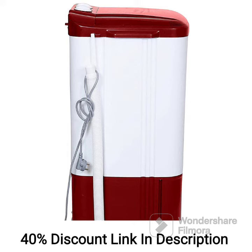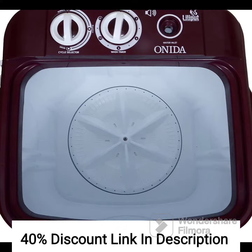Users find this washing machine easy to operate, thanks to its user-friendly control panel. The buttons are well labeled, and the display provides clear information about the selected program and cycle progress. However, it's worth noting that the Lilliput model does not come with a built-in dryer. Therefore, you would need a separate drying solution for your laundry.